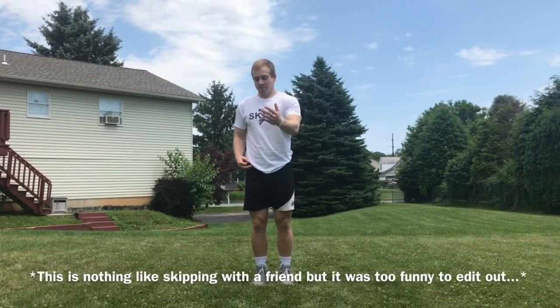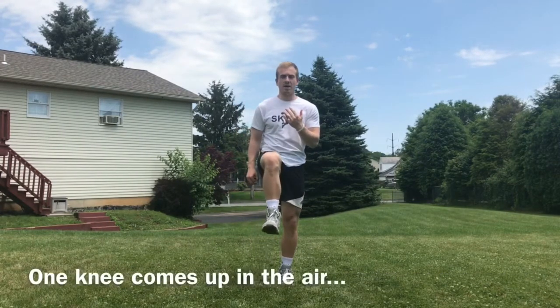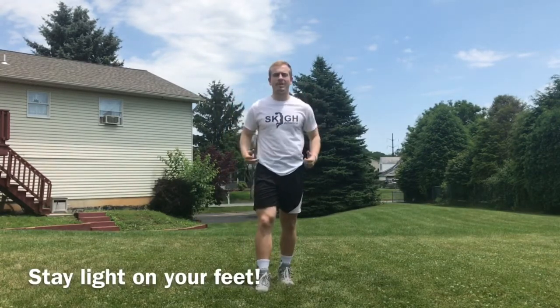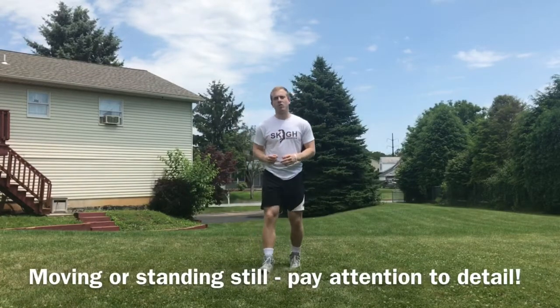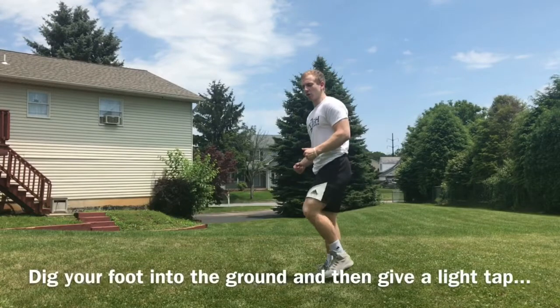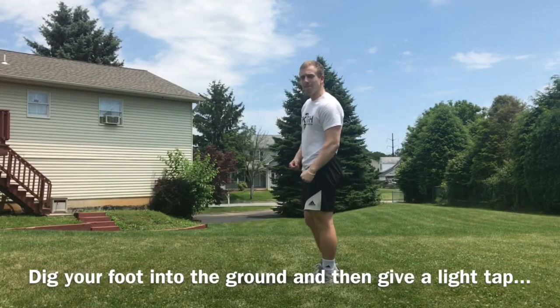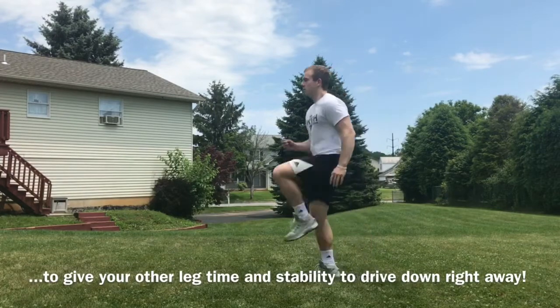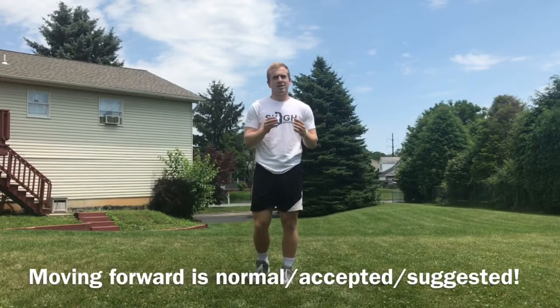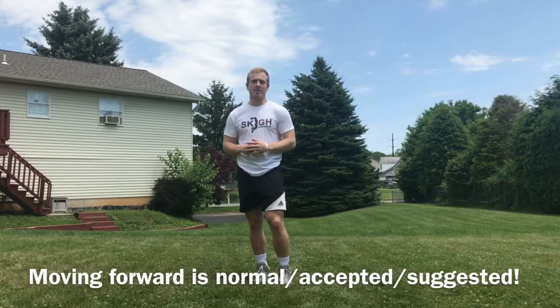The skipping is a little bit different, almost like you're skipping with a friend, but you're going to bring one knee up in the air, and then once you put it down, you're going to tap it twice. The key thing is tapping it twice so that you can get your other leg up in the air. I'm going to start a couple yards back and come towards the camera because it's hard not to move while you're doing this exercise. That little tap in between lets you really drive your leg that's up in the air back down into the ground. Completely normal to move during this exercise — don't worry if you're moving too far forward, that's just what happens, that's where the momentum takes you.